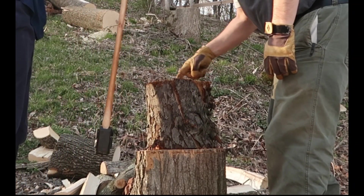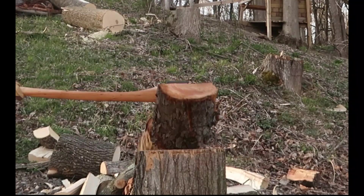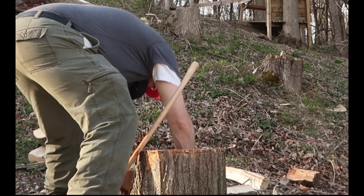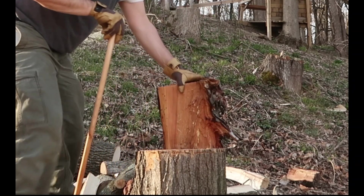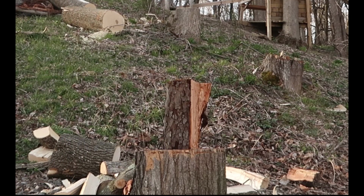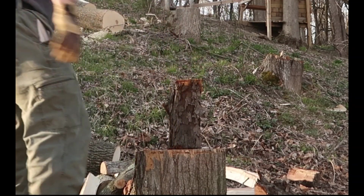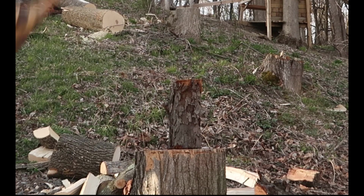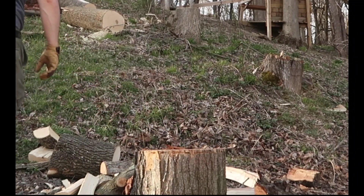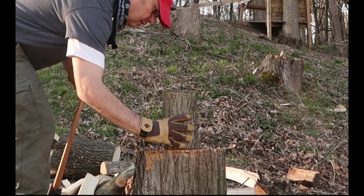I'm going to hit it — I'm going to stay out of this soft spot and hit it right there. That's almost too thin to chop, you know.